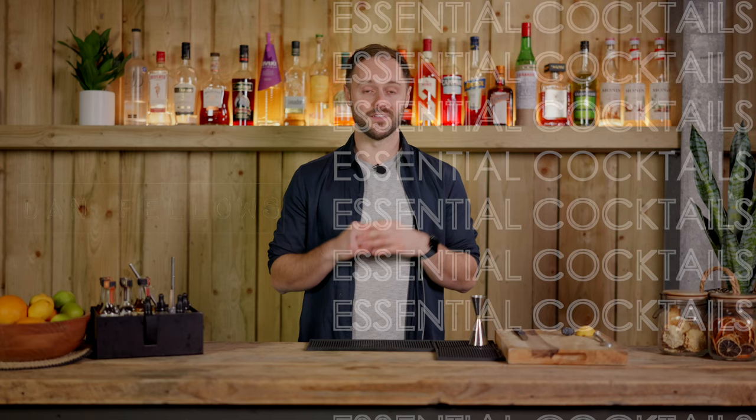For those of you unfamiliar with Dick Bradsell, Dick was one of the greatest bartenders of all time — really influential, and was doing things against the grain in the 1980s when creating cocktails like the Espresso Martini and also the Bramble that we're talking about today.